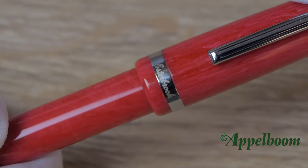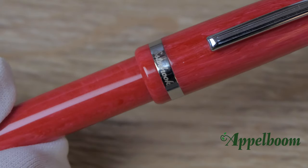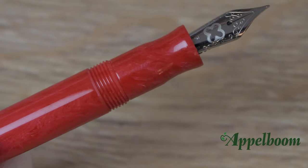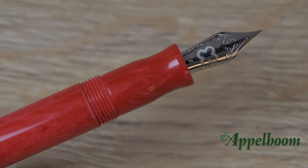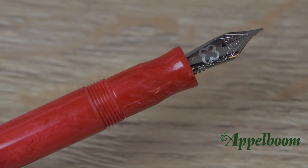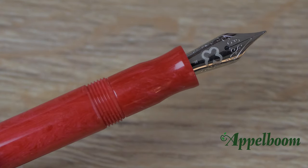The cap twists open with almost two complete turnings and reveals a medium-small grip section. There is an interesting curve within the grip section which makes sure you hold the pen at the right place. The threads are not that deep, so it's perfectly fine to hold the pen up there as well.